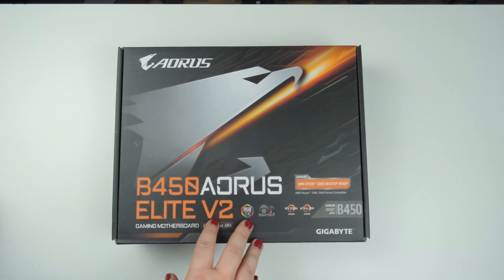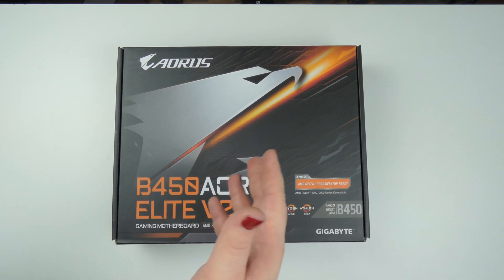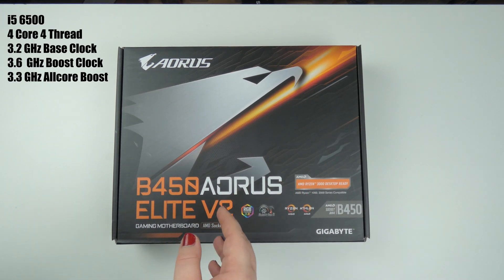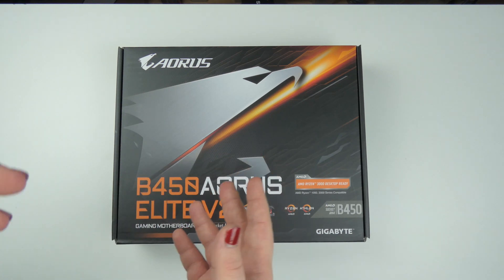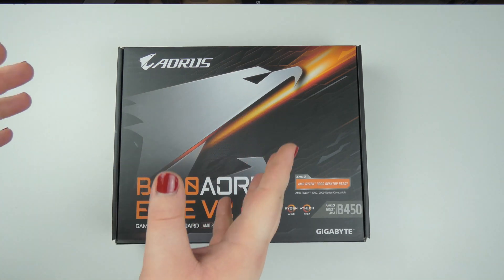Hey guys, welcome back. I'm pretty excited about today's video because I bought a few new components to upgrade my current computer. I have just a quad-core i5-6500 right now and editing 4K video — it's doable but with a lot of lag and rendering takes a lot of time, so I decided to upgrade.